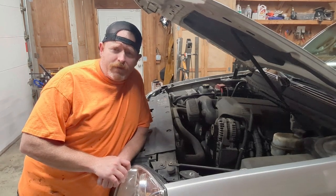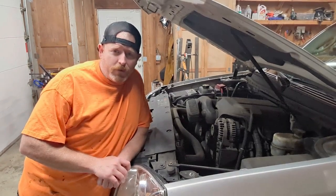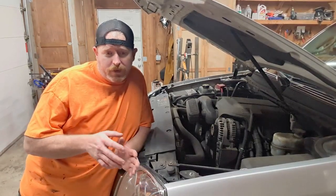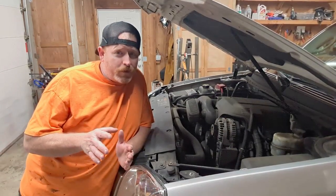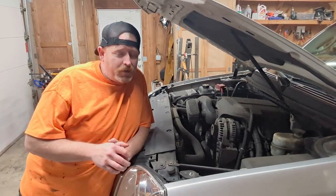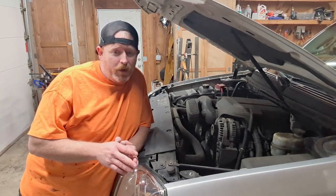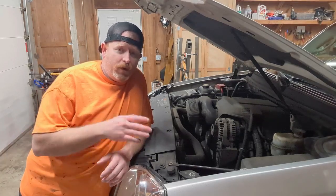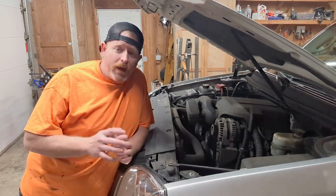If you've got a 2007 or newer GM vehicle, this video really applies to you because you've got variable valve timing in that engine. Starting in 2007 with the 6.0 and 6.2, and then in 2010 with the 4.8 and 5.3, they also incorporated the variable valve timing system.